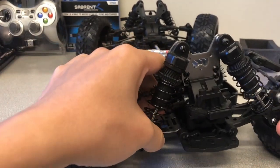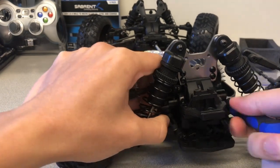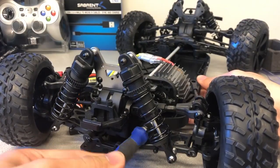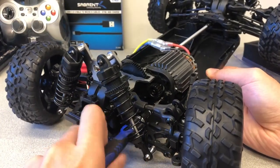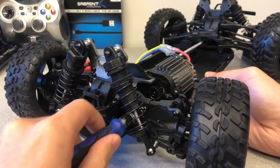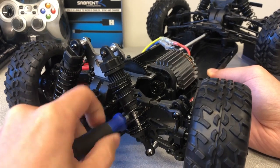Remove the two screws that secure the motor to its mount. Be sure to orient the screwdriver as perpendicularly as possible with the face of the screw to avoid stripping the screw.